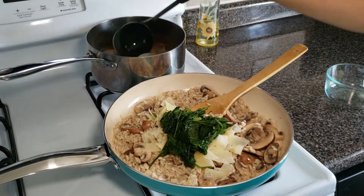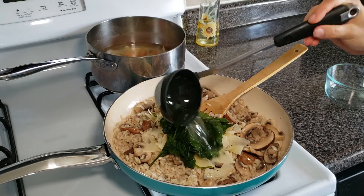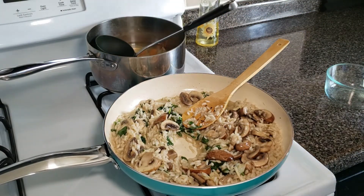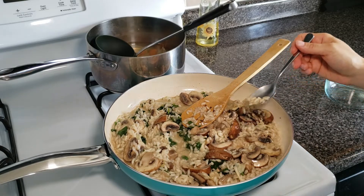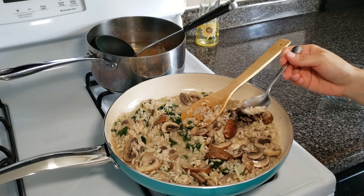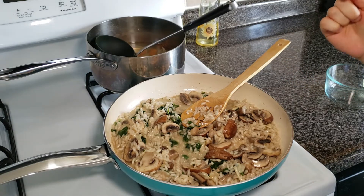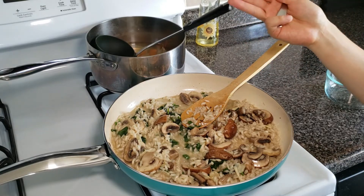We are going to add at this point the cheese and spinach, and this time we're going to add only half a cup of vegetable broth. At this point you need to taste it. The idea is to do it al dente as Italians say — so it's a little soft but firm in the center, not mushy. If it's still too hard for you, just do another addition of broth.